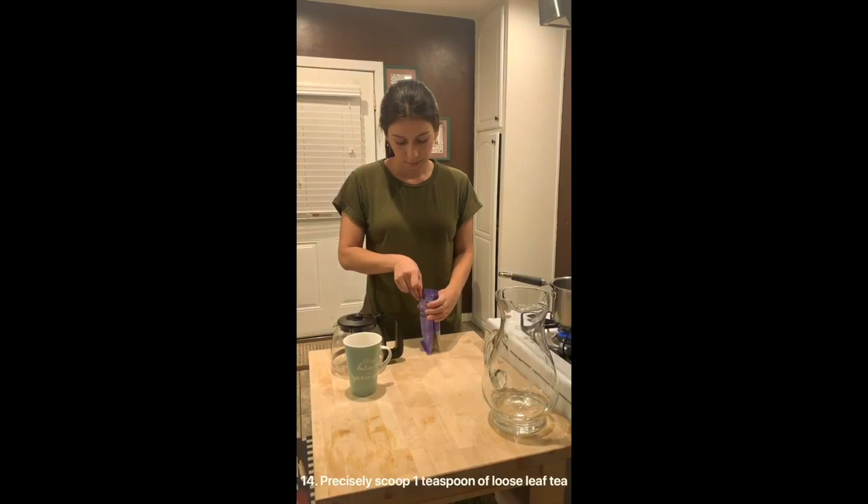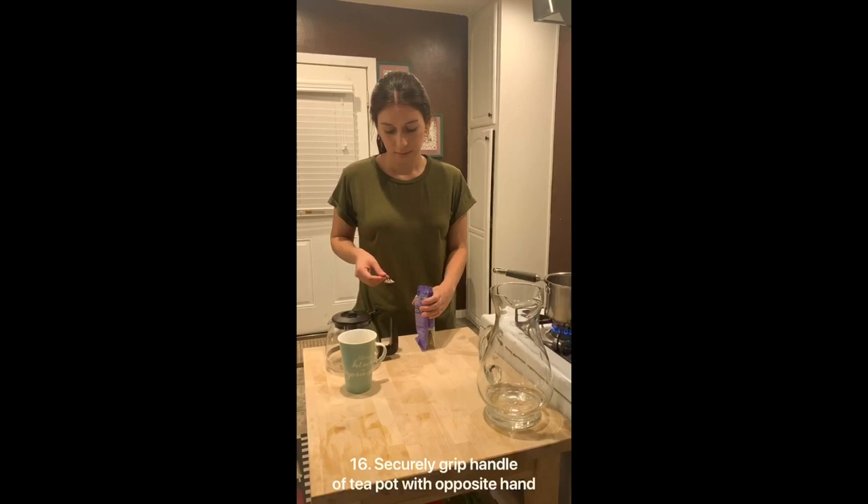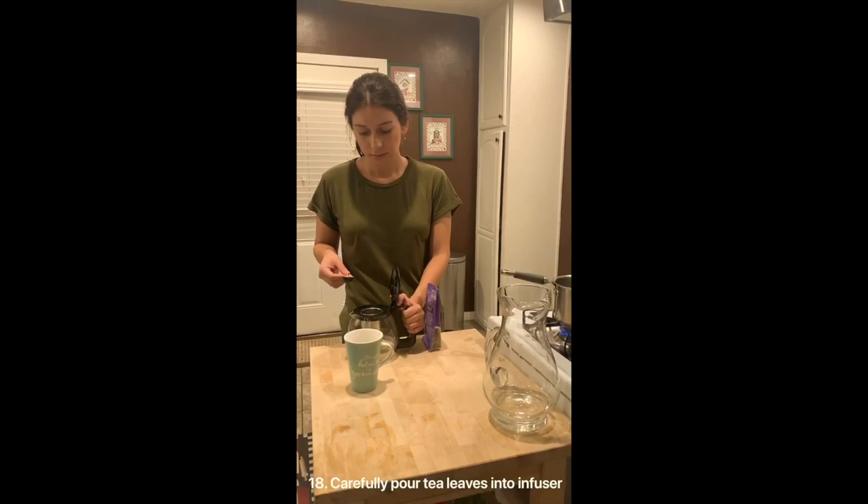Securely grip the handle of the teapot with the opposite hand. Tenderly apply pressure to the lip of the handle with your thumb to open the lid. Carefully pour the tea leaves into the infuser. Lightly place the spoon on the counter. Firmly seal the bag of tea.